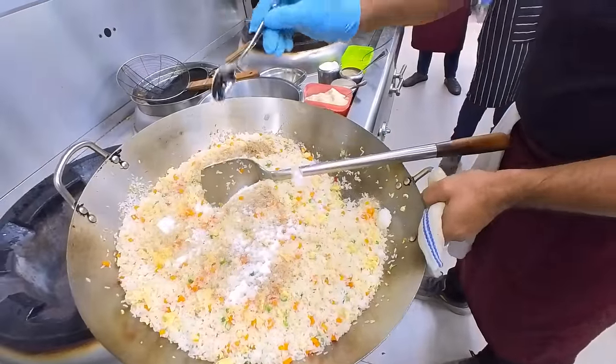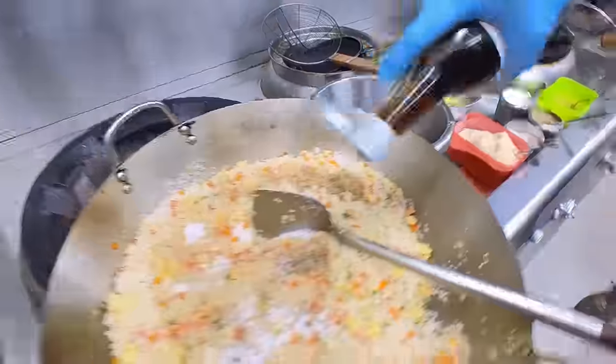The rice tastes are enhanced with Chef sauce. This is announced as a pickle sauce.